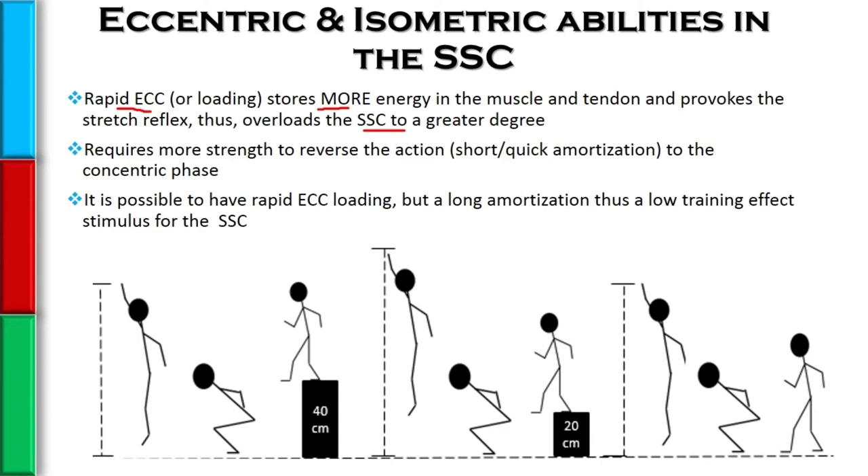So you'd think that for the ultimate training effect, we want to overload the stretch shortening cycle as much as possible — the quicker we can apply that eccentric loading, the better. But there's the caveat: we have to make sure we have that short or quick amortization phase, or coupling time, or transition time, whatever term you want to use.